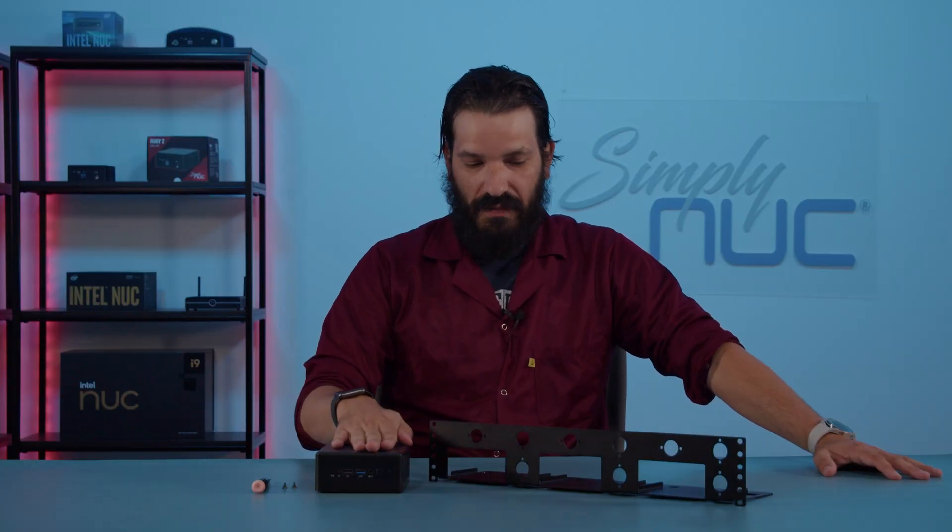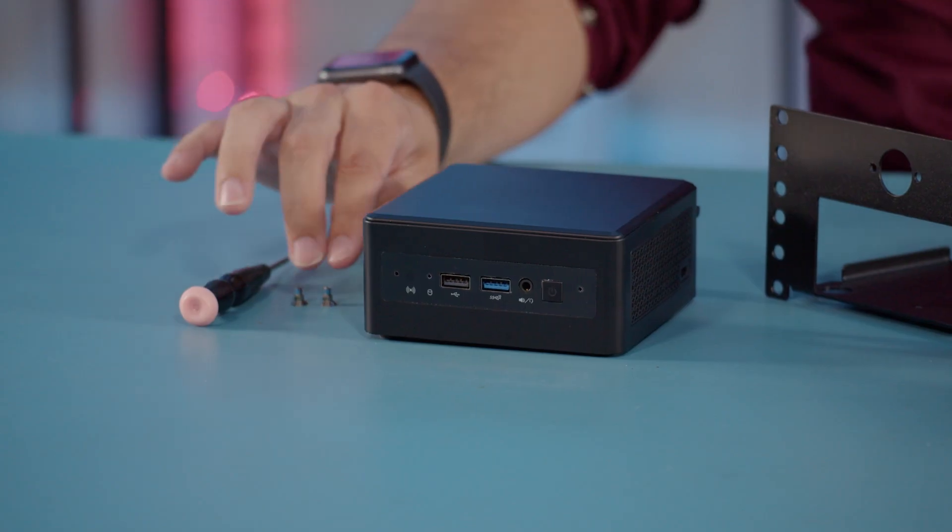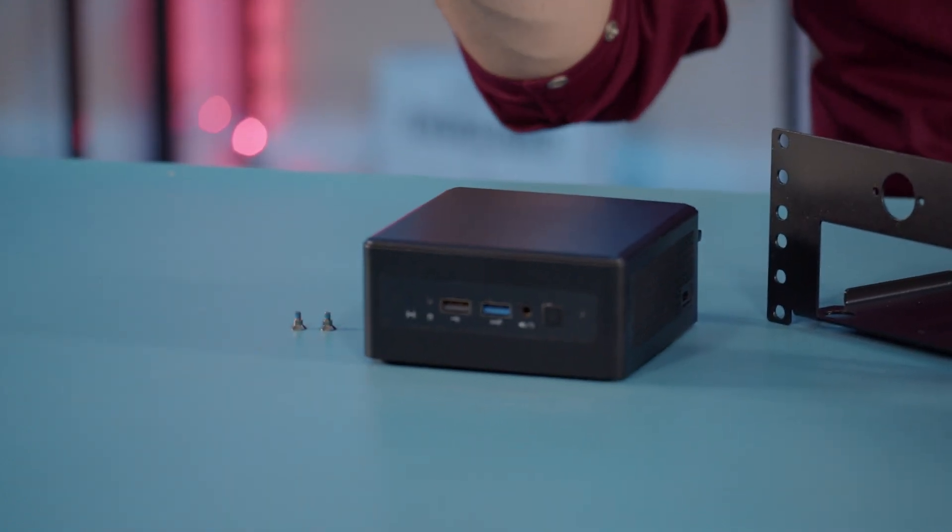What we'll need is your mini PC, a 2U rack, the shoulder mount screws, and a handy dandy tech screwdriver.